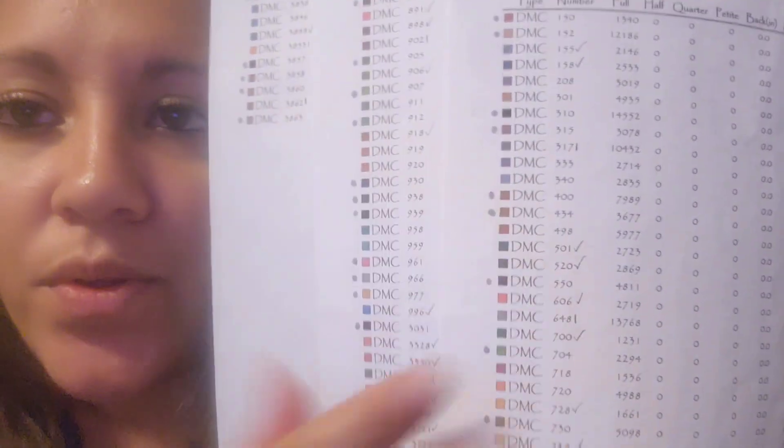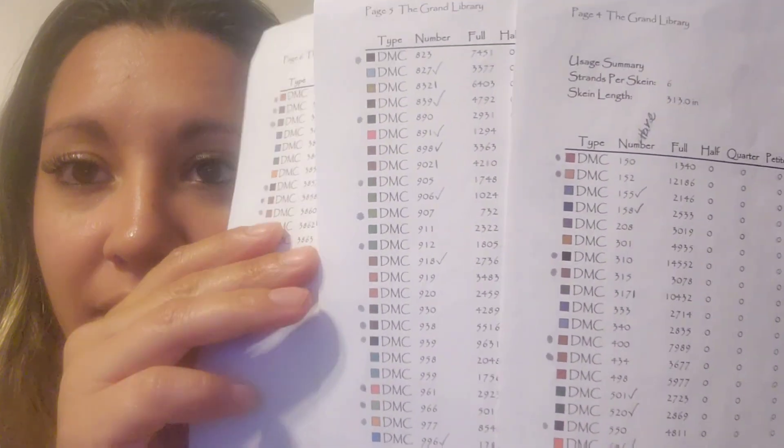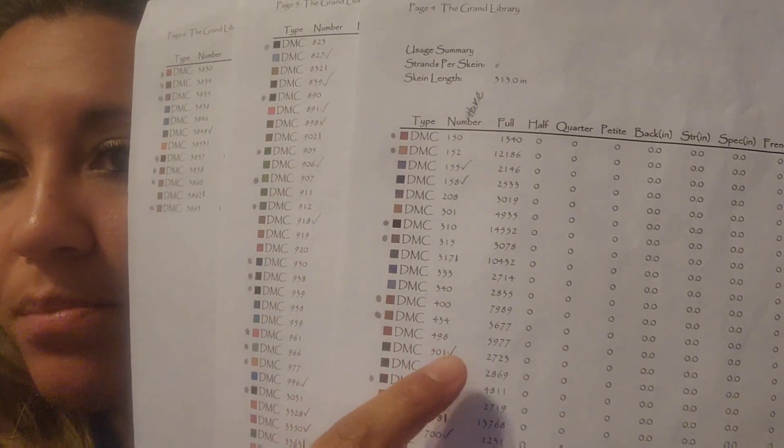What I do is pull the floss list from Heaven and Earth, go through my stash, and mark off what I have - you can see by the check marks. What doesn't have a check mark means I don't have it, or if I only have a partial I'll put 'needs one' or 'needs two,' especially for colors where I feel safe getting a match. Like 310 - that's iffy. I try to get all the 310 at once because I've used older and newer 310 together and they don't match.